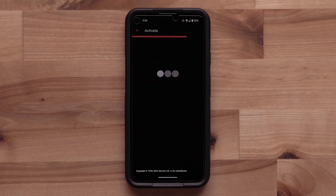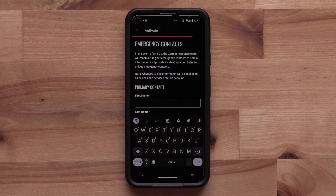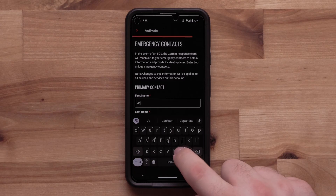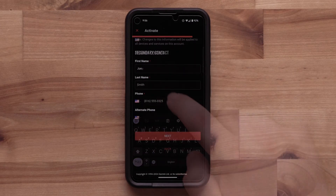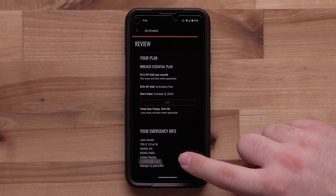Select Next. Then enter your emergency contact information. These are the individuals that will be contacted in case of an emergency. Once that information has been entered, select Next. Review and confirm your information.